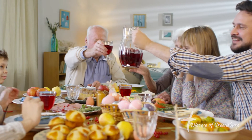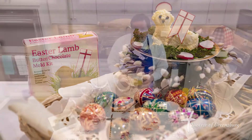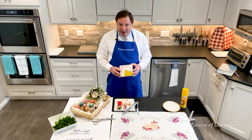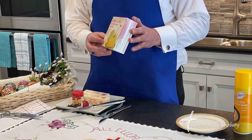I'm going to be showing you how to make an Easter butter lamb. The lamb symbolizes Jesus, who is the Paschal lamb — the lamb that was slain, the lamb that was offered in sacrifice to the Father. And indeed, through his sacrifice of Good Friday, we rise to the glory of the Easter season.